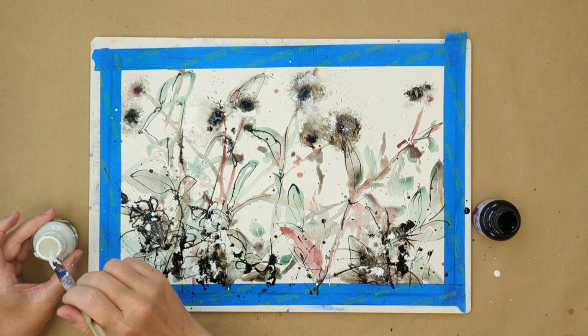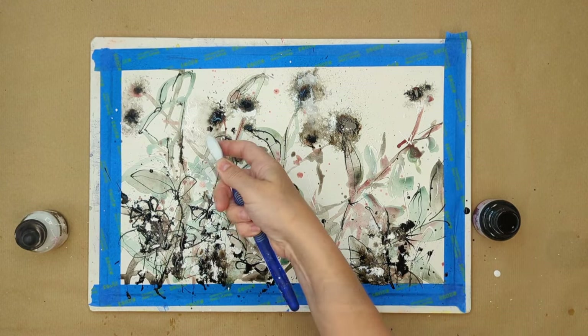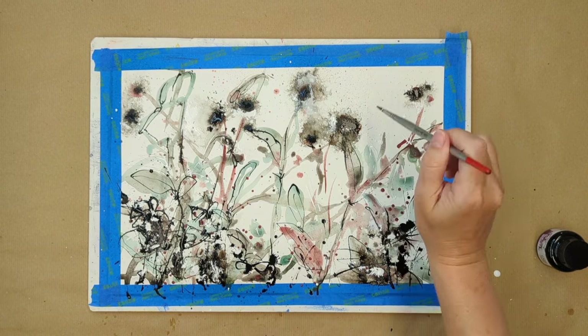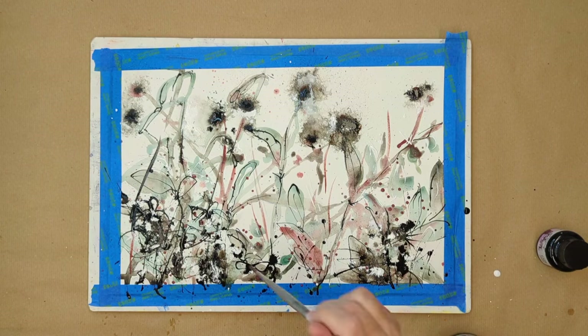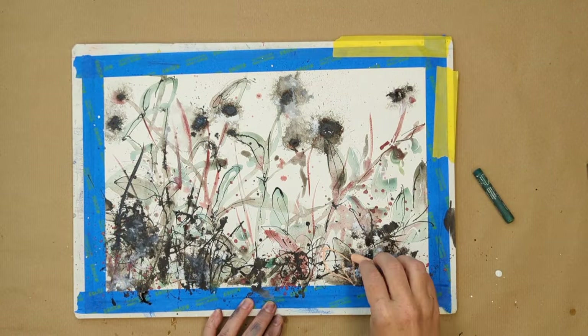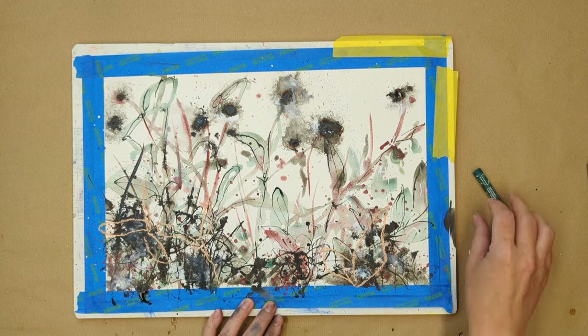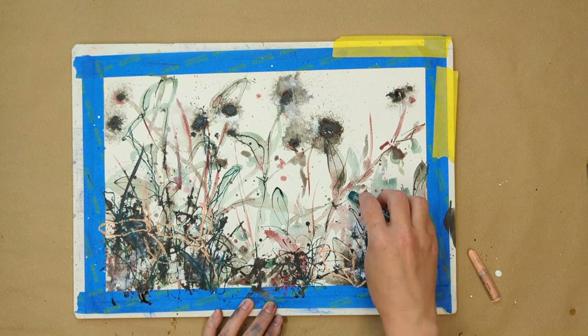Some final flourishes here, also using a toothbrush to create that really fine splatter — which is lovely for things like pollen and breeze and gives a sense of movement — and then some additional calligraphy with a very thin paintbrush. For my final layer I'm using a couple of oil pastels, the pink and the green, which pull out the colour of the watercolour underneath and just add a little texture and difference to the mark making.